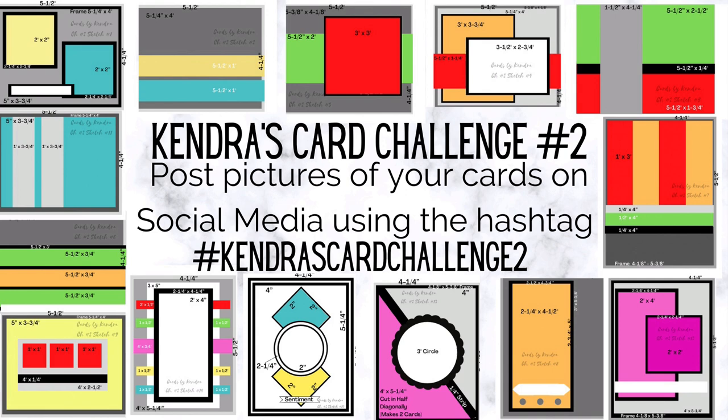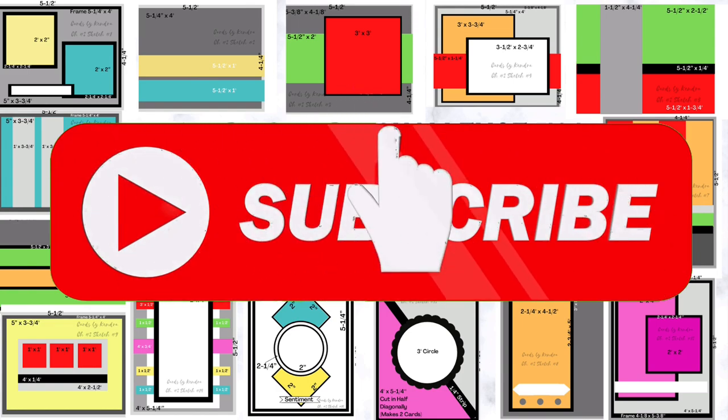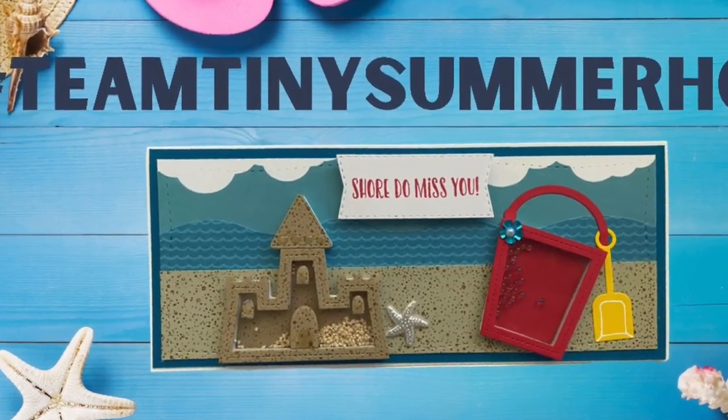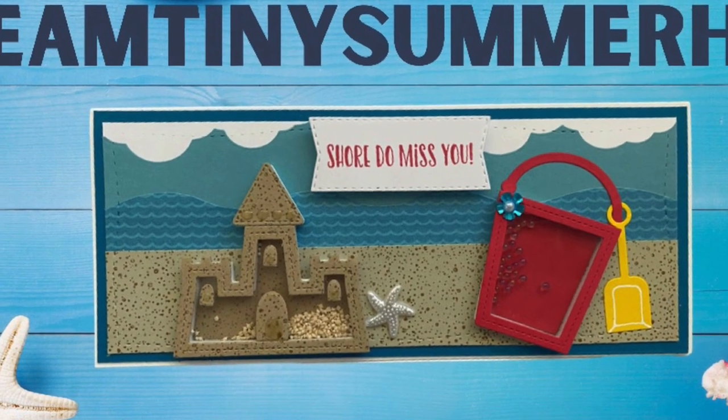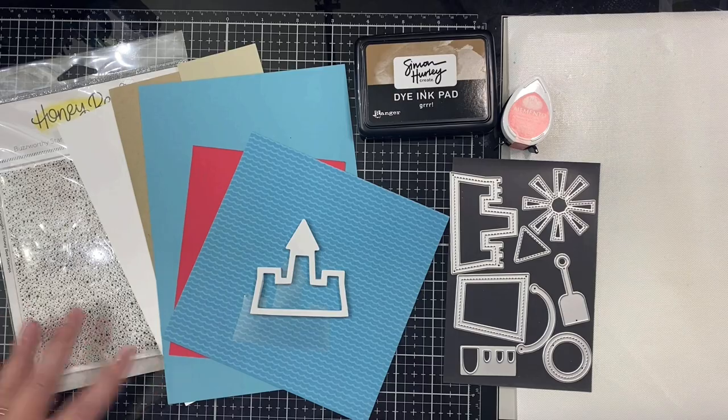If you're not already a subscriber, go ahead and click on that subscribe button and turn on those notifications so you don't miss any of my videos. Now let's talk about the card I'm making for this month's summer theme. I decided to create a slimline shaker card using Queen and Company's Beach Bound Kit.